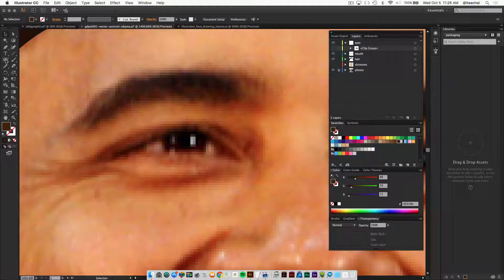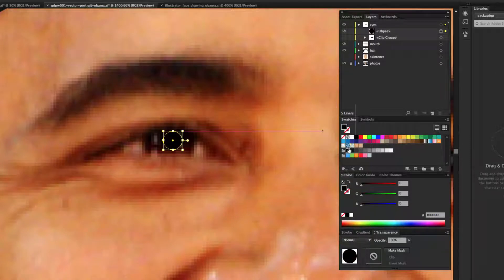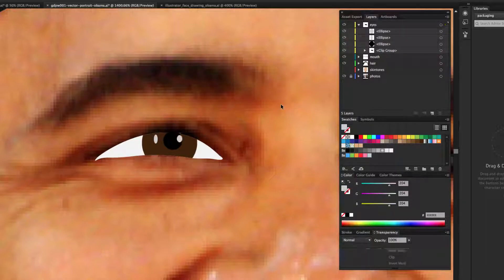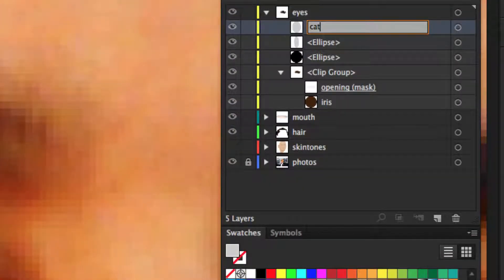Close the clip group and hide it temporarily. Grab the ellipse tool again and draw the pupil — fill that with black. Then draw a couple of catch lights, filled with light gray. Bring the clip group back and now there's a bit more detail added to the eye.